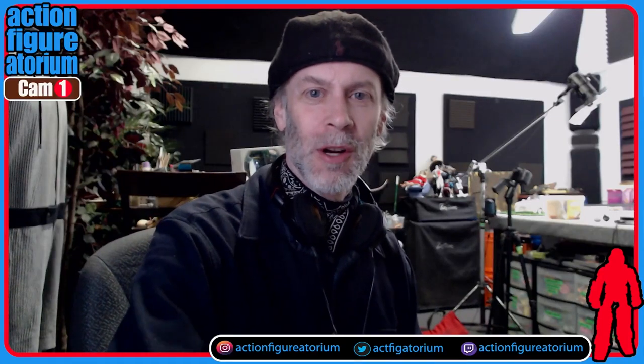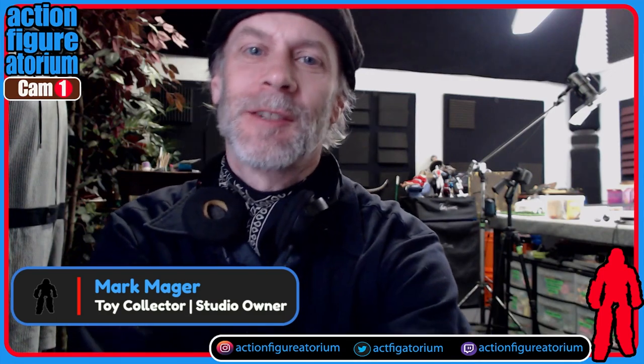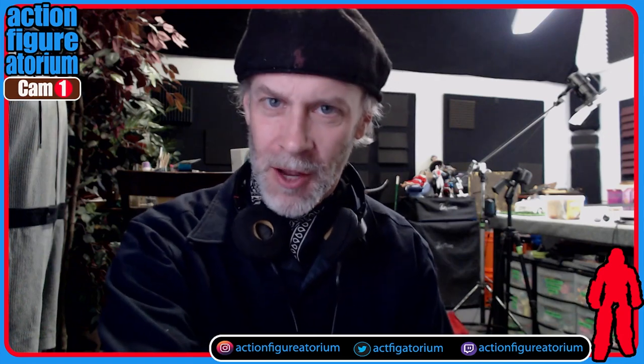Hello everyone, it is I, Mark Major, a person who does not hide behind a mask or an alias. Behind me here you can see the Action Figuratorium — yes, it's a physical place that you can visit. I'm in it now, and I'm reporting to you from the ground level.